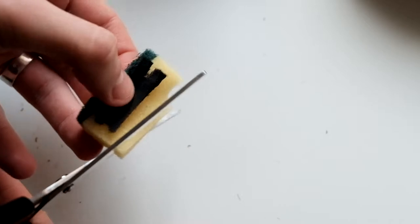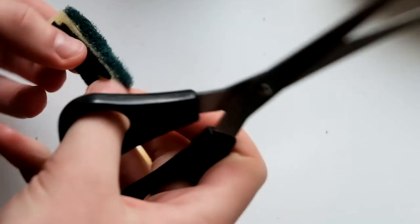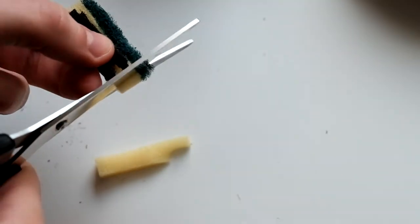You are going to need to cut the sponge just larger than the velcro. This doesn't need to be perfect — you can always readjust this.